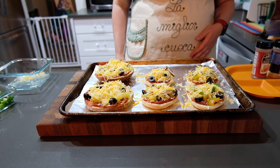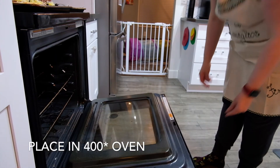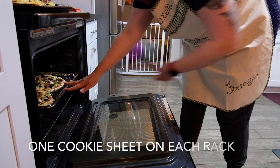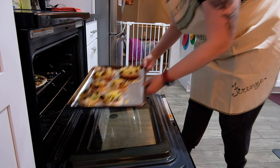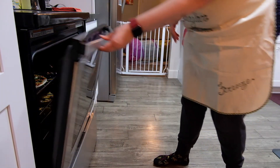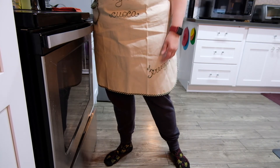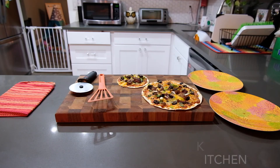Now we're ready to go into the oven. Whenever you're baking something, make sure you preheat ahead of time. We're doing 400 degrees. Place one cookie sheet on each rack of your oven. The tortillas will cook a lot faster — probably done in 10 to 15 minutes — whereas the english muffins and bagels will be done in about 15 to 20 minutes.